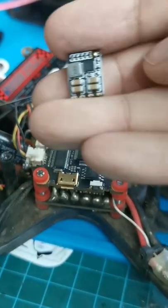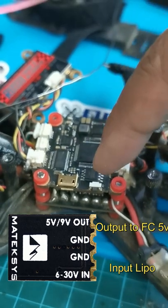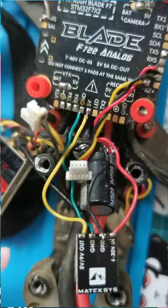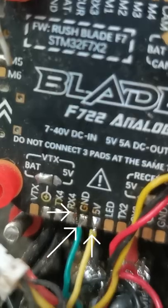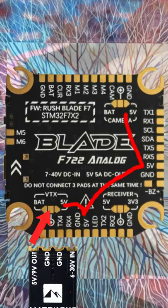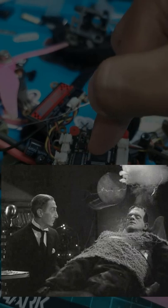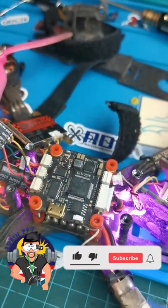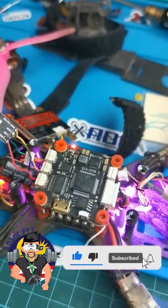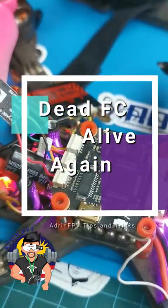So how do you fix it? We'll use a BEC soldered onto one of the 5V pads — so it goes from LiPo to the BEC to a 5V pad. Because all 5V pads are connected, it should then be able to connect inside the board to the 5V regulator and turn on the processor. The flight controller now works — it's as good as new. No need to throw out the old flight controller, just connect the BEC to fix the 5V regulator issue.